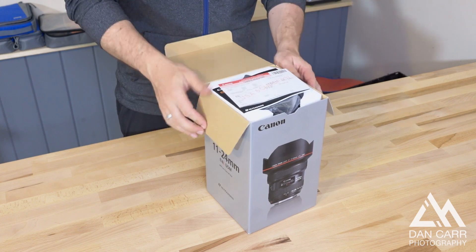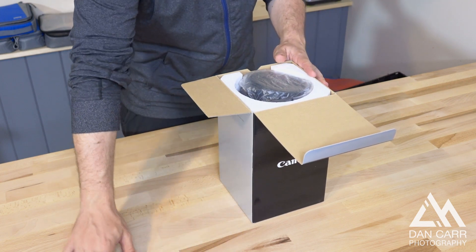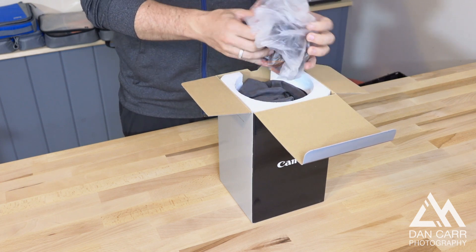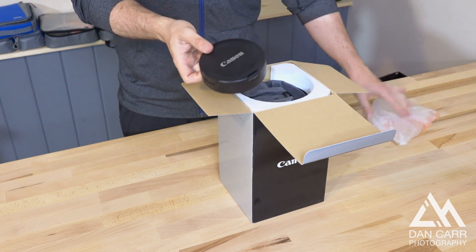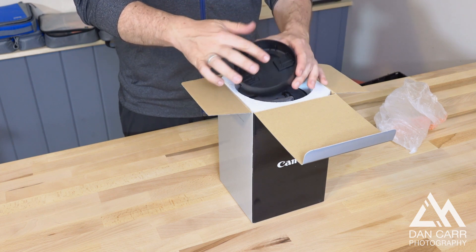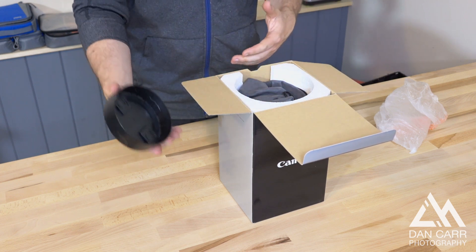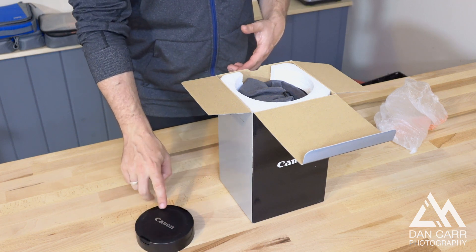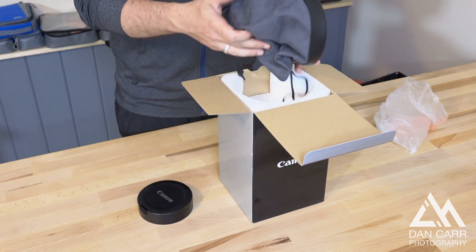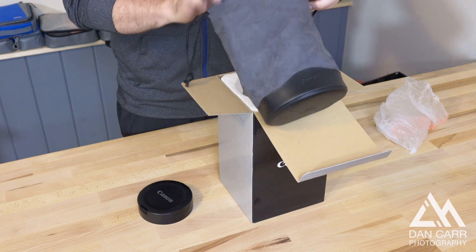Let's pop open the box. We've got the usual warranty and manual — not too much to know from the manual side of things. On the top we have a plastic lens cap, which is a different style to the normal clip-on ones. This is because the bulbous front element of the 11-24mm requires a special cap. I hope this stays on better than the similar cap from the 8-15mm fisheye lens, which always falls off. We've also got the bag — pretty big bag actually, probably the biggest of these style bags that Canon give out.